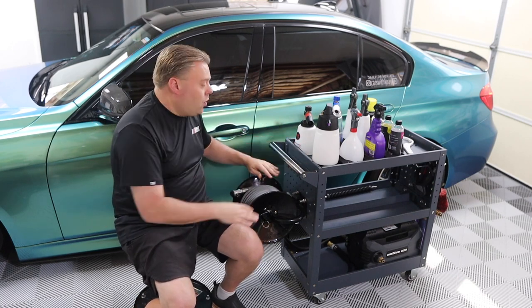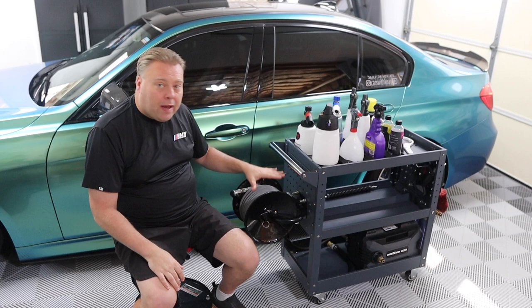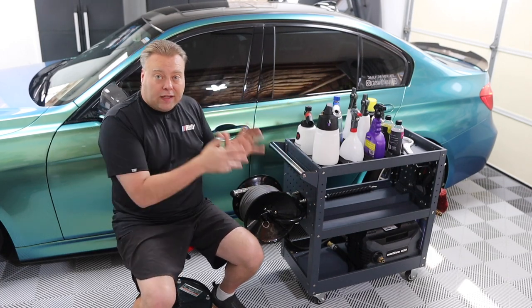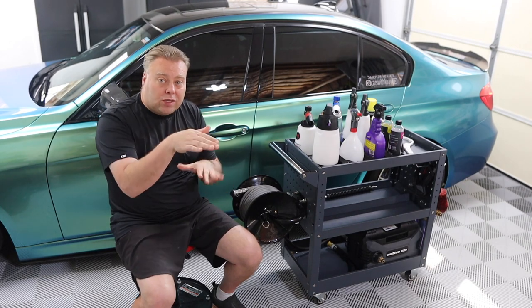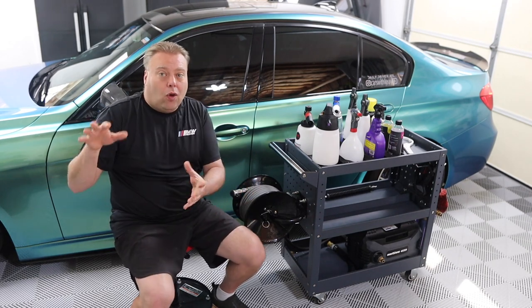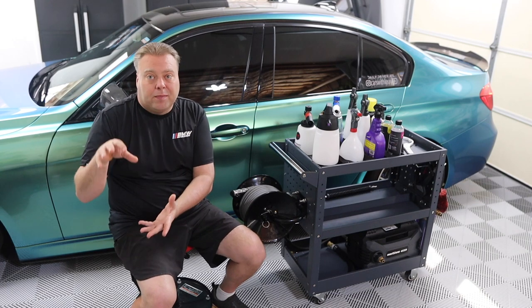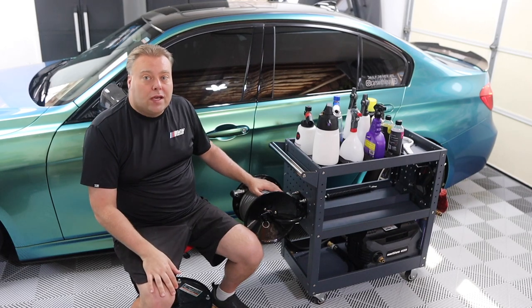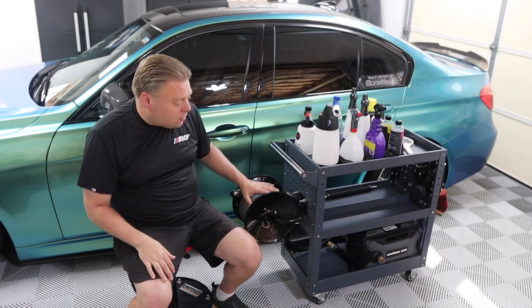This is actually pretty sturdy. We have the pegboard on both sides so we'll be able to mount our hose reel and mount our water filtration on the other side. We went leaner on the water filtration — we don't have a two-stage and a DI, we just have the single DI. On the other cart we had a whole entire retractable hose system just for the rinseless wash. We're not going to do that; we're going to utilize this current hose to do the DI rinse on the final stage.